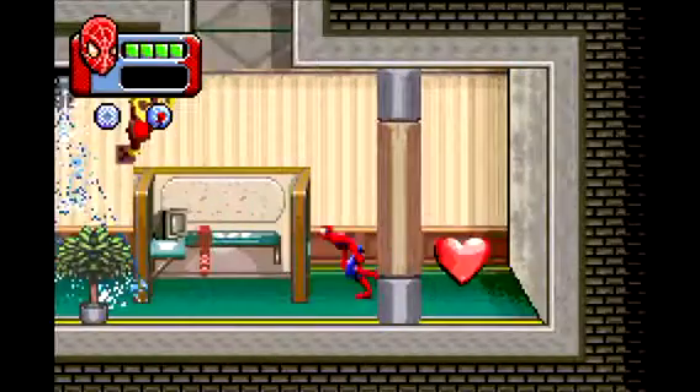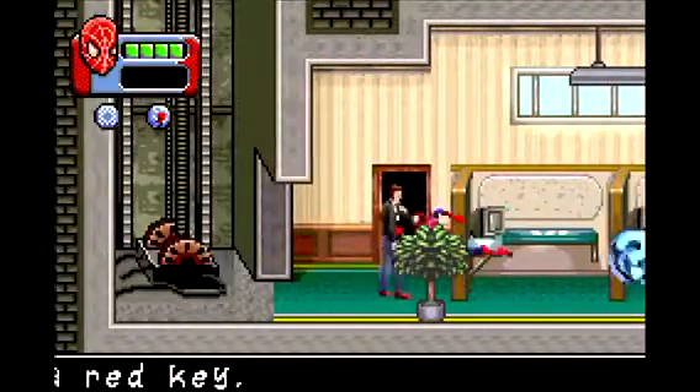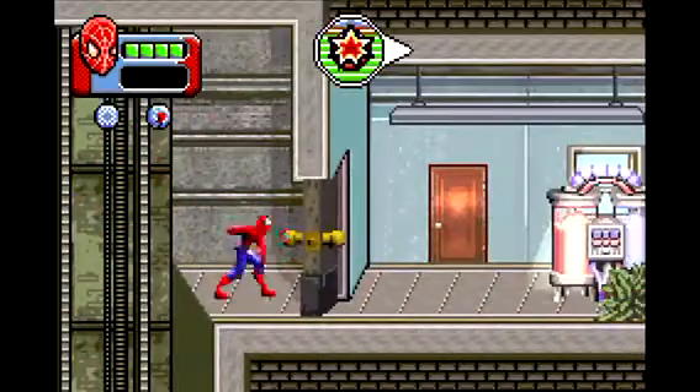Alright, enough talking about that, let's finish the level. Plus this game is not really that long — it only has like 15 levels. Sorry that I spoiled it, but that's the truth.